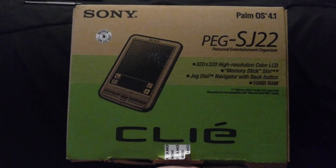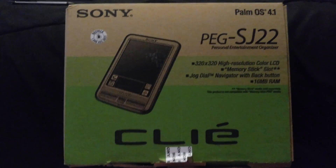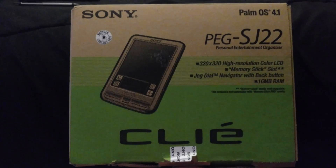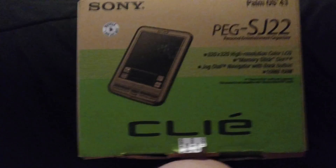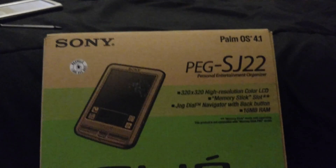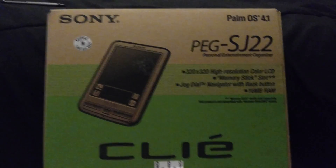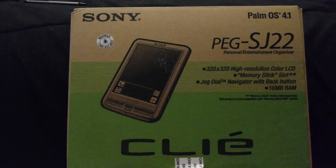Now this isn't the exact one that came in this box, but it would be about the same specs. The one I got is a PEG TJ37. It's the same supposed high resolution color LCD, 320 by 320.